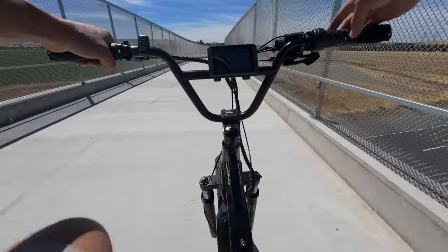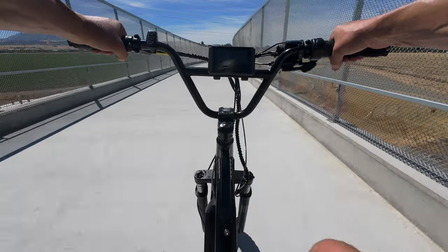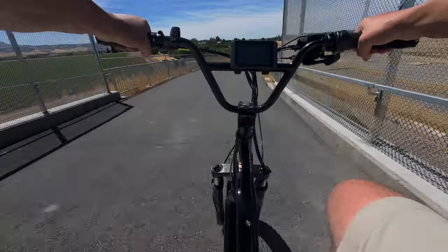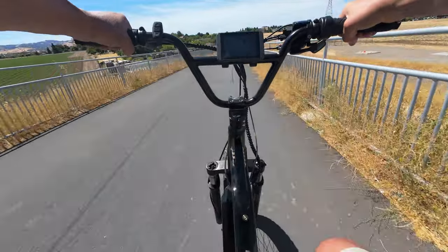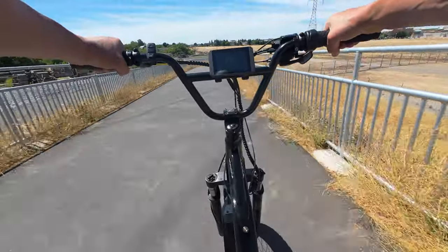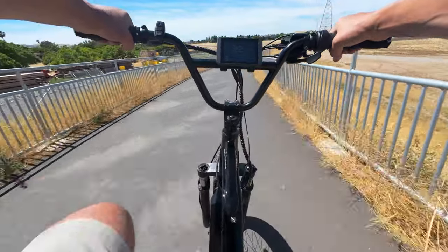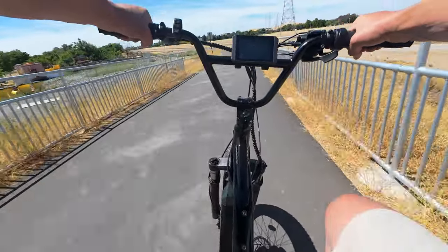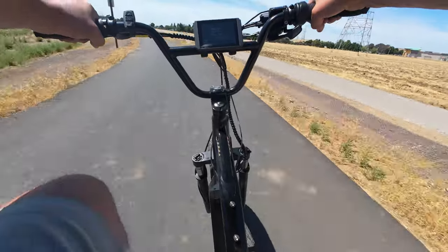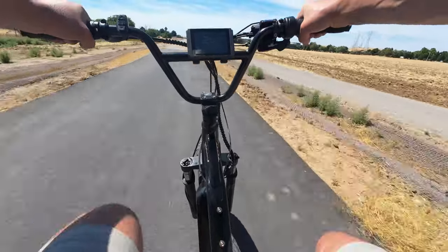We're at 57.4 volts at rest and we're back on our way. We're down to one bar. First time I ran this thing all the way out it looks like it goes all the way down to 49 volts — I believe the other brands are set by default to shut off at 50. We'll see how that translates in range. I think right now we're about 26 miles if I had to guess.